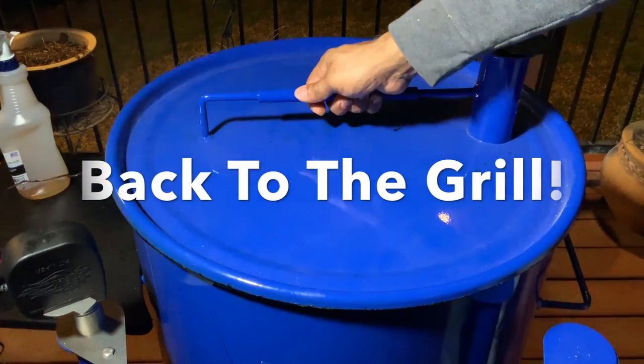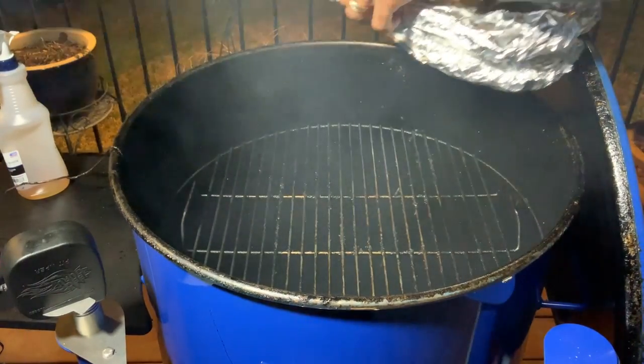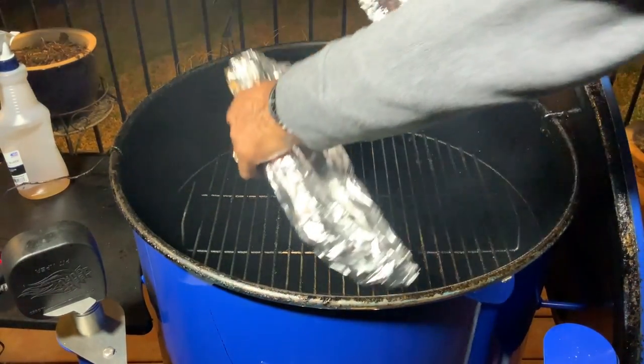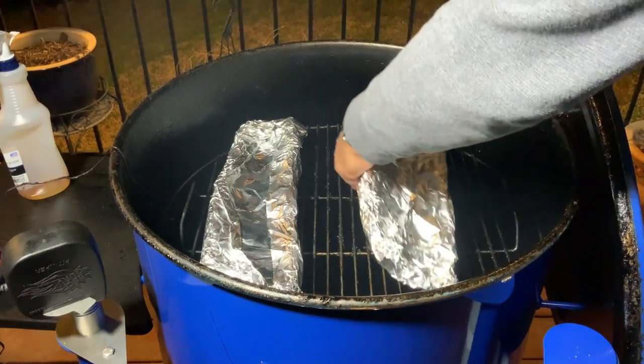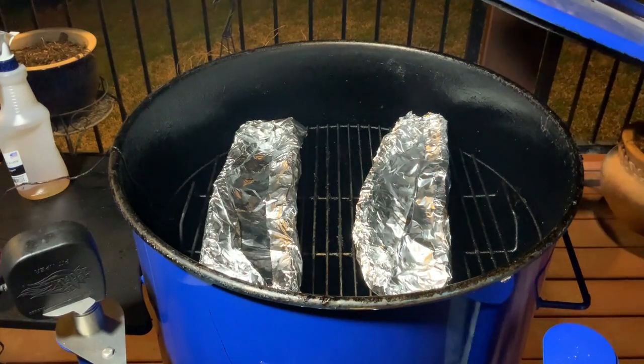We're going to go back on with our ribs. We wrapped them with brown sugar and butter, and we're just going to put these back on for about 20, maybe 30 minutes. That's all they'll need. Then we're going to get them sauced.